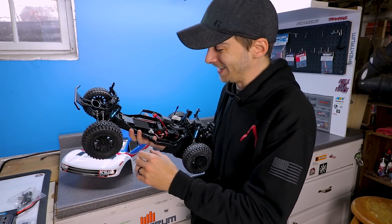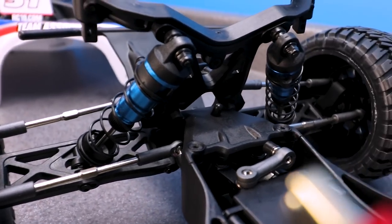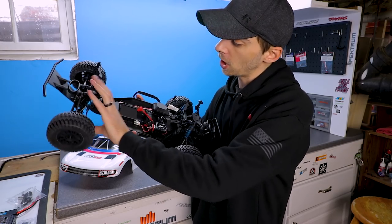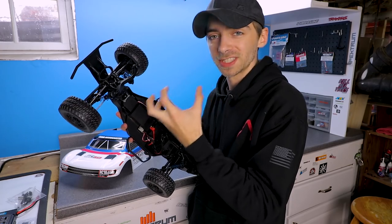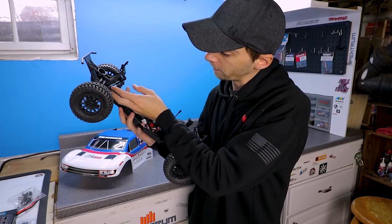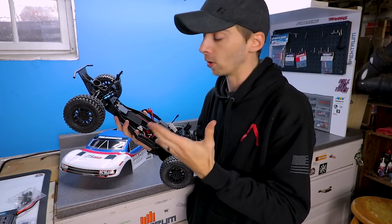You have your turnbuckles which are all metal, no plastic, and they are fully adjustable. The shocks are aluminum with plastic caps and plastic bottoms, but the bodies themselves are aluminum with a nice blue finish - I like that. They are fully adjustable by adding in more spacers into the spring to give it more ride height.